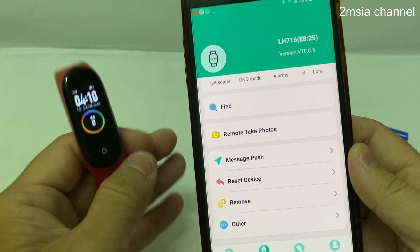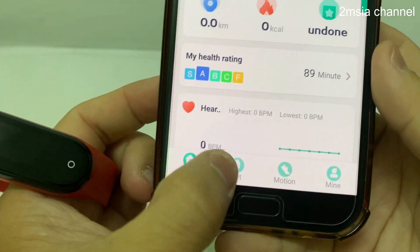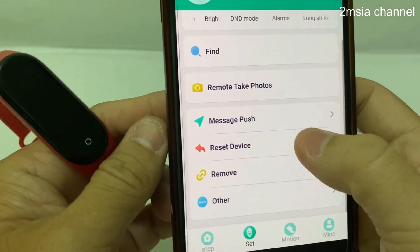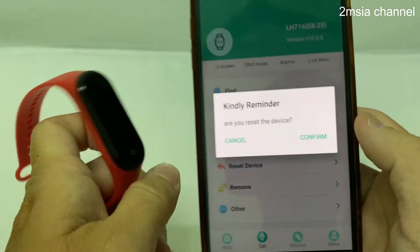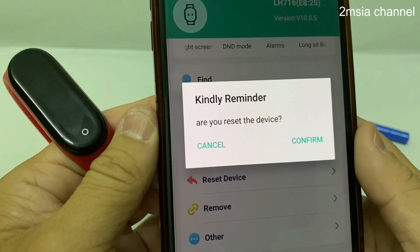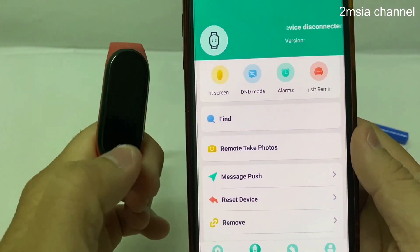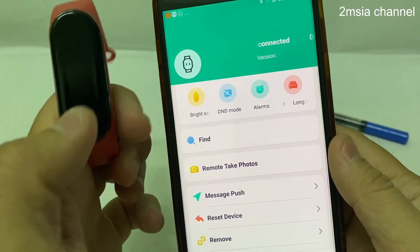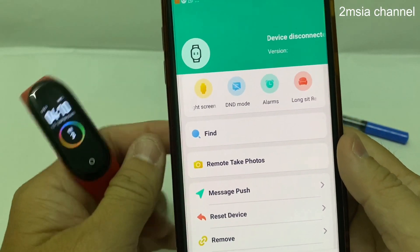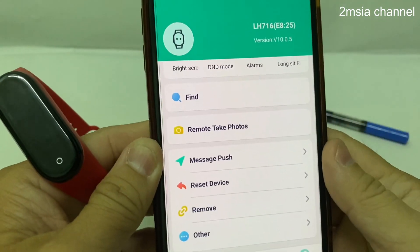To reset it, you have to use the app. When you go into the app, normally at the home place, you go to the settings mode. Press reset device — it shows a reminder: are you sure you want to reset the device? Press confirm. It starts to reset and disconnect. Once you connect it back, it automatically connects again.